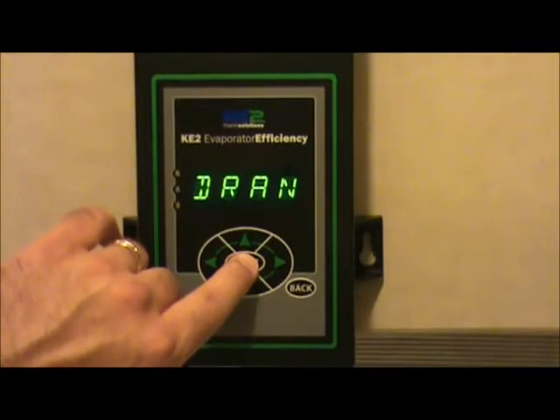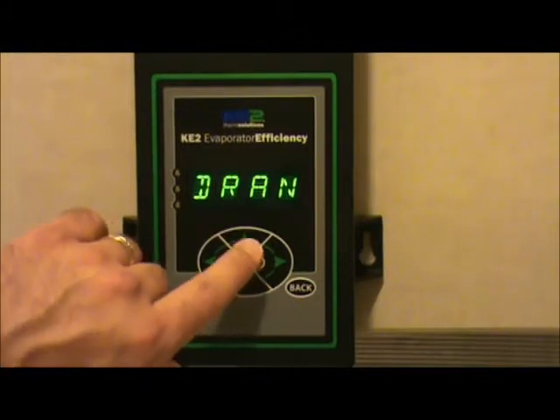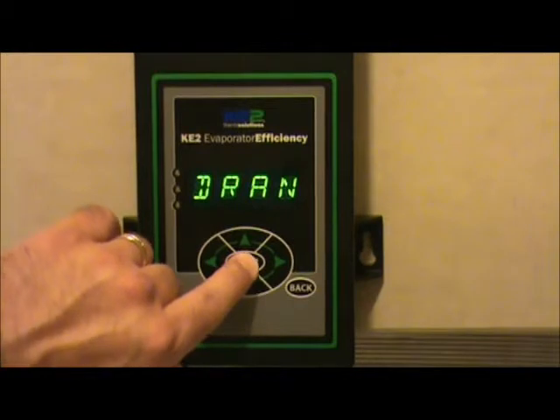We are above the defrost termination temperature at this time, so it kicked through the defrost and terminated defrost pretty quickly, then kicked into the drain mode. To kick it back into the next mode, hold the enter key down for 3 seconds.